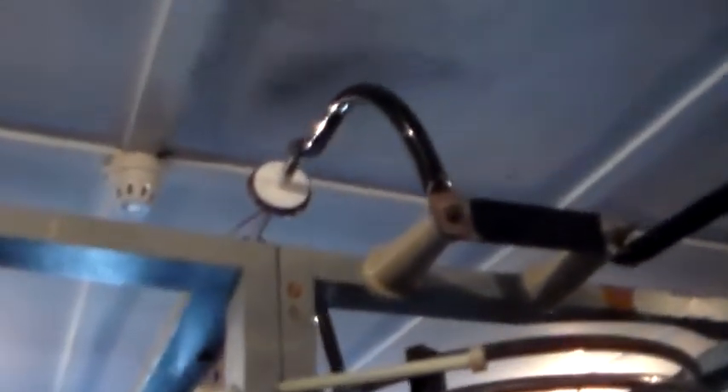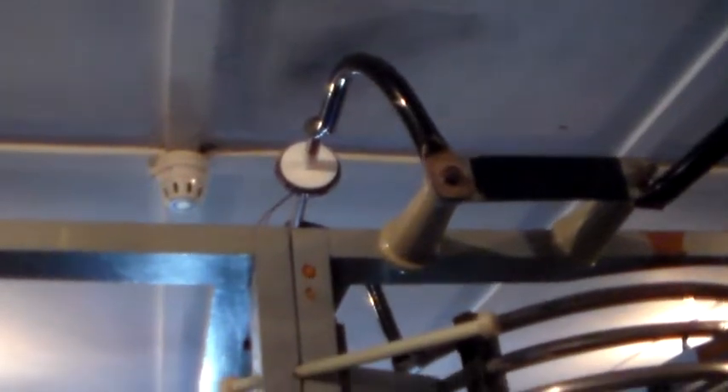This is the actual feed point where it goes out to the antenna. This has got the energy from both transmitters running through. This big inductor here goes up to the top, where there's a little gadget for looking at the antenna current.